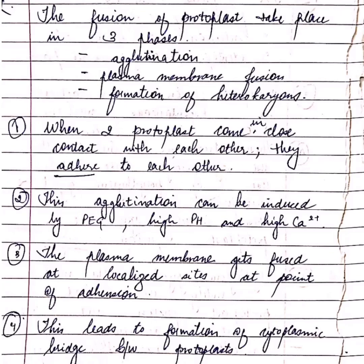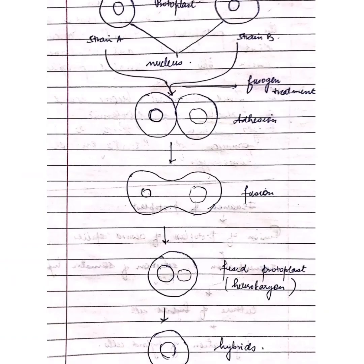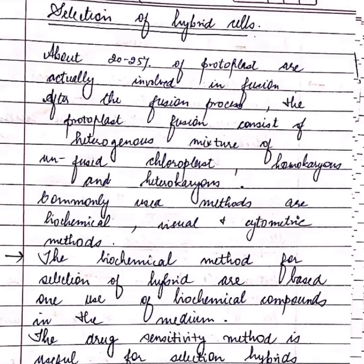The plasma membrane gets fused and this leads to the formation of a bridge. These fused protoplasts become rounded and lead to formation of a heterokaryon. So we have covered two steps — isolation and fusion — in detail. The third step is selection and identification of hybrid cells.